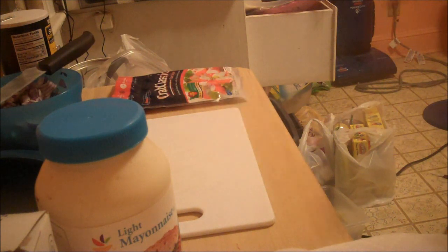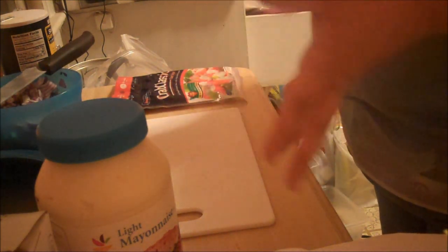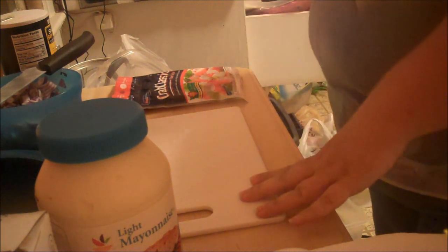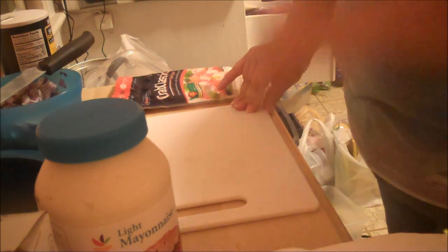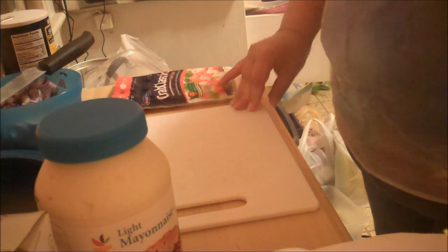Hey everyone, so this is the tutorial I was telling you guys about. This might be one full video or two parts, but this is the macaroni crab meat salad. This is one of my grandmother's recipes and it's a very big-time summer favorite salad amongst my family.